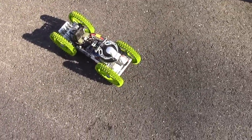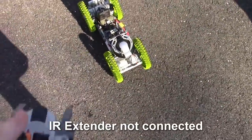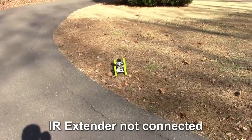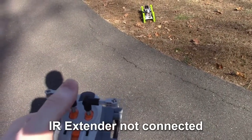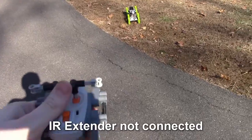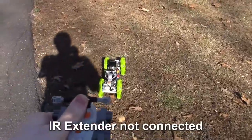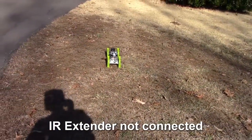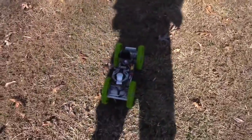We're outdoors now, and I don't have the receiver connected, so let's just see how far it goes on its normal range. And that's as far as it got — I don't have any more control of it. I actually have to get closer before it picks up the signal. So that's about the most range you can get out here.